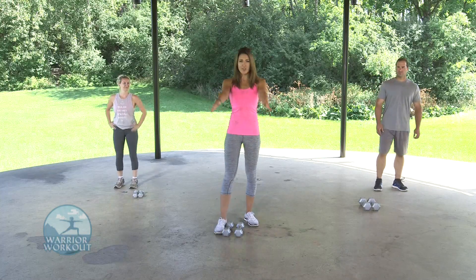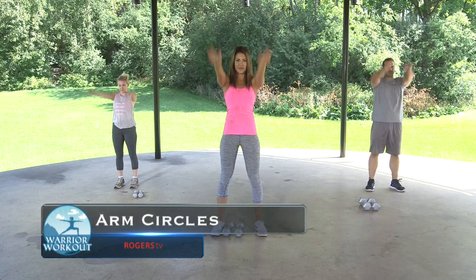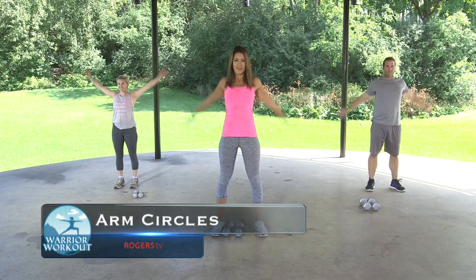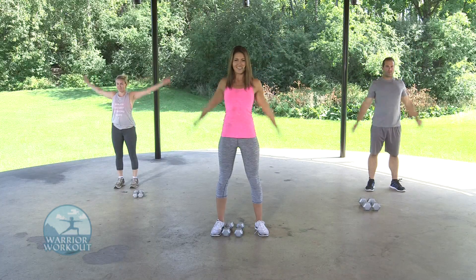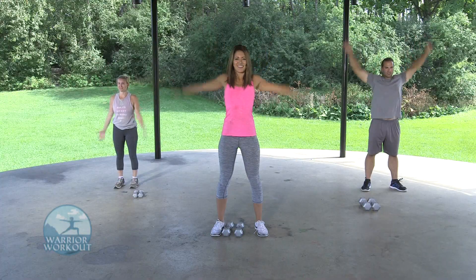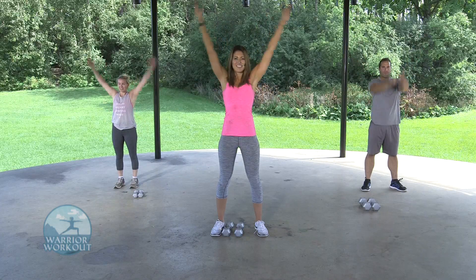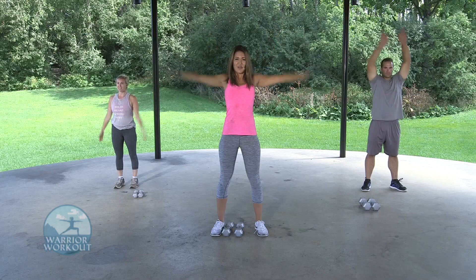We're going to start with some arm circles forward — nice and wide. Fifteen seconds forward, fifteen seconds back. Really want to open up that chest and those shoulders because we're going to be working them hard today. And rotate the other way, nice and wide. Keep it going. Five more seconds — three, two, one.